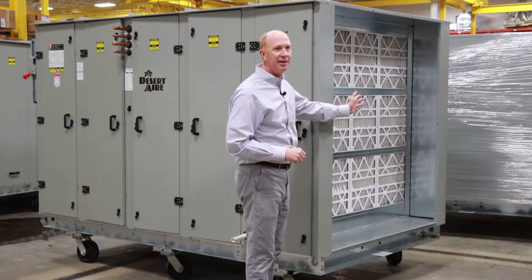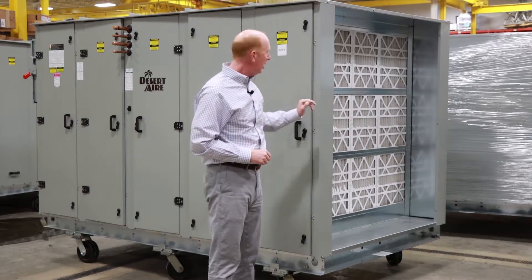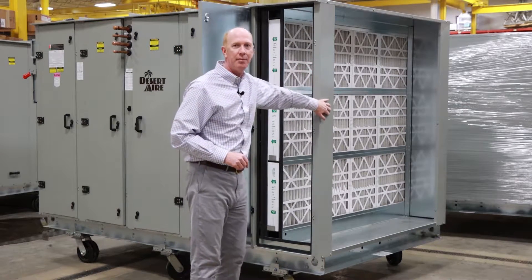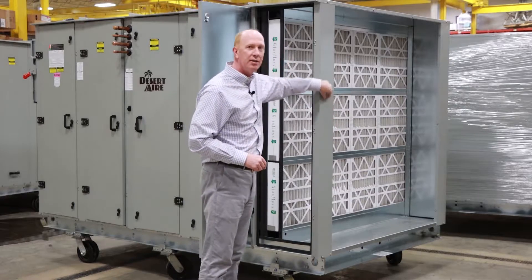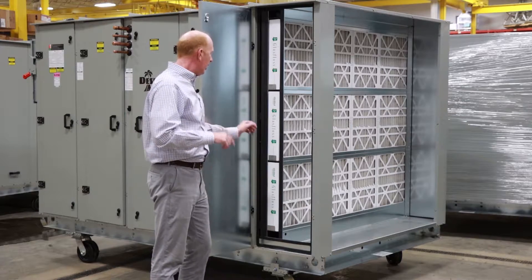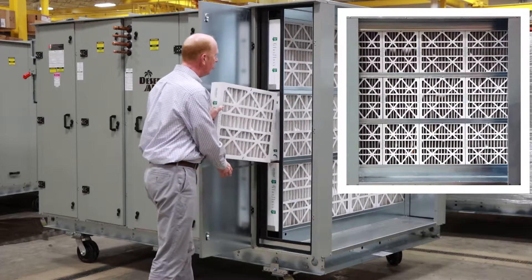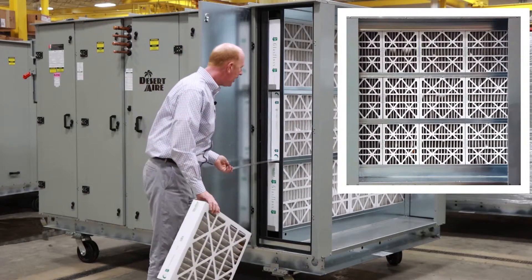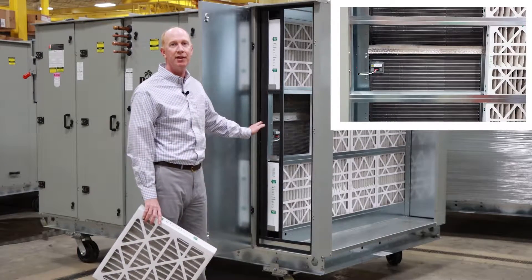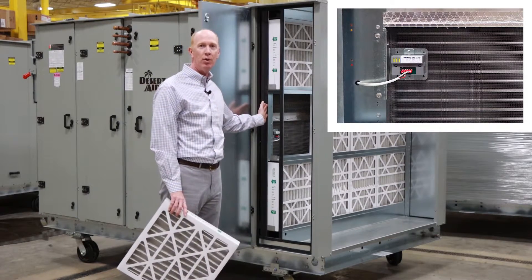First, we're going to look at the intake. This is going to be the return air coming from the space. You can see our filters, and the contractor is going to connect his ductwork right to the edge of this unit and pull that air right back through the space. Inside, we're going to have our four inch pleated filters, and behind the filters is our temperature and relative humidity sensor that will capture intake conditions before it hits the evaporator coil.